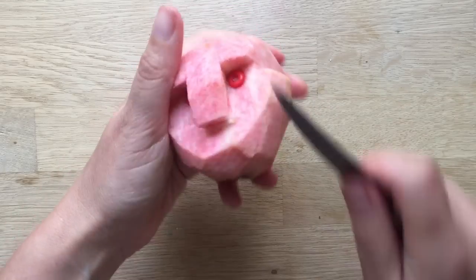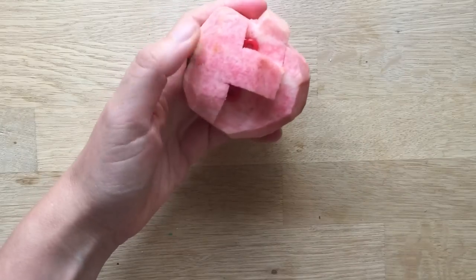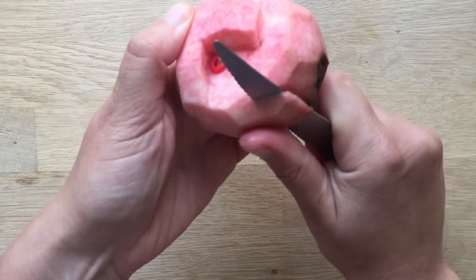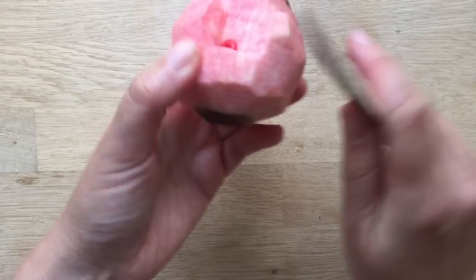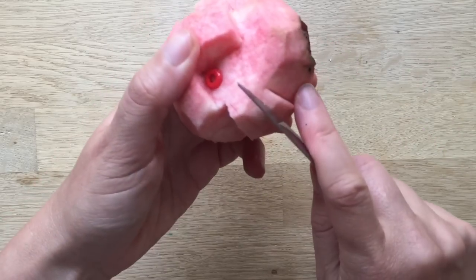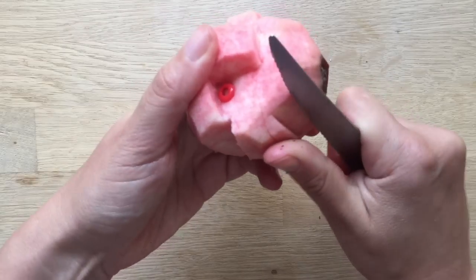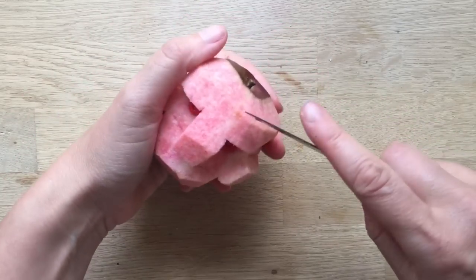The other good thing about these apple heads is if you chop an ear off by accident, it really doesn't matter because it's meant to look ghoulish. If it's got one ear on one side and not on the other, hey, who cares — so again it's a really good introduction to wood carving.